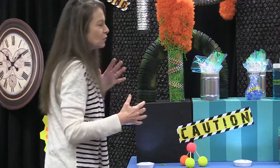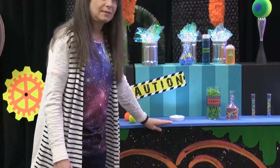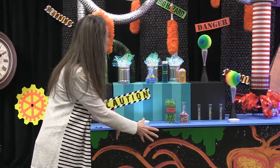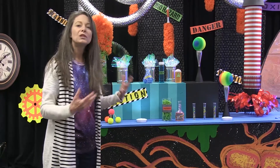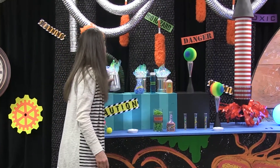What we're doing is building layers. If I just have this alone, that's not nearly as exciting as building layers on top of this medium to reinforce our theme and to continue to create that excitement.